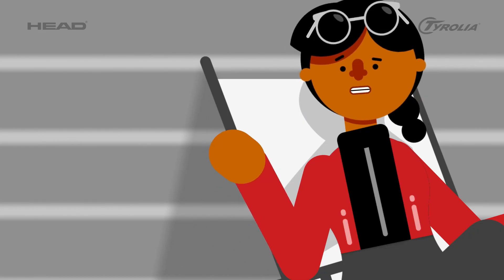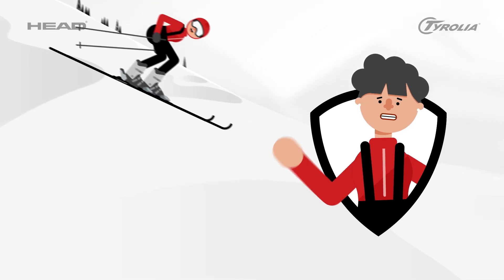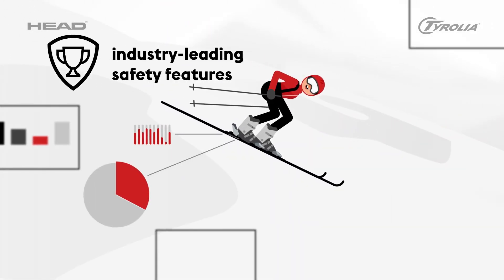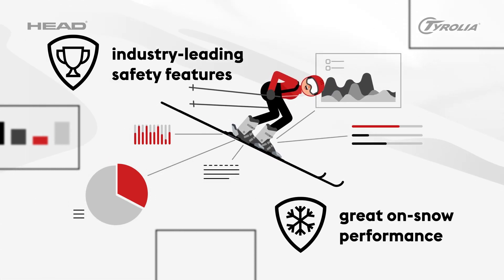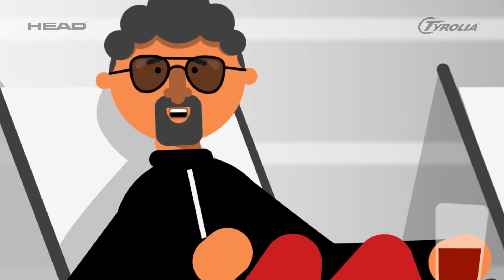But does the new design affect the skier's performance or feel? No. The new Protector binding offers all of Tyrolia's industry-leading safety features, along with on-snow performance that matches any other conventional Tyrolia binding. Finally, something for me. Now I can enjoy skiing again.